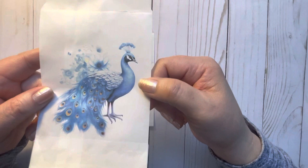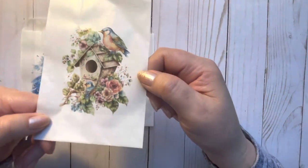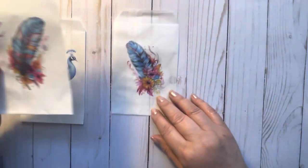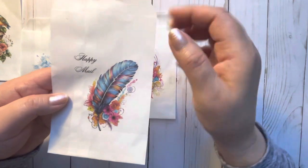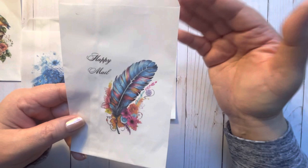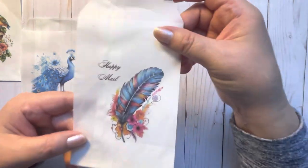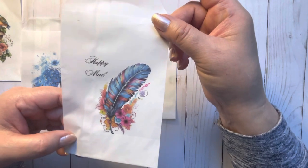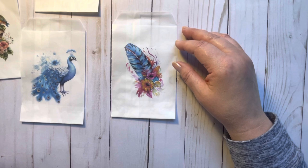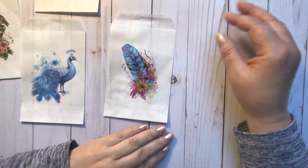So I did a peacock with that one — that one turned out good. The birdhouse too. I did the feather and then I tried to put some text, so you could see that you can actually customize them. You know, you can make them for birthdays, or a thank you, or a hello, and put a little gift inside the bag. So I put 'happy mail' with a nice feather, just to show you that you can add text. You just download your picture, and whatever program you have on your laptop, just add text to it and download it.